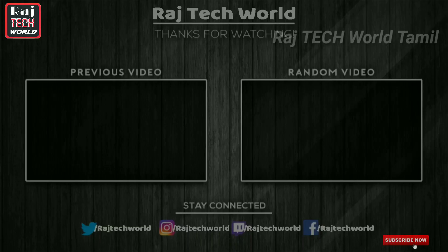If you found this video useful, please like this video and subscribe to our channel. Thank you for watching.